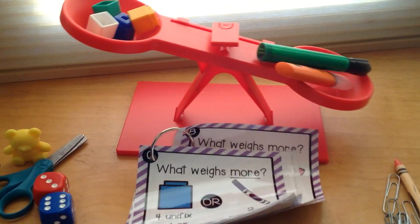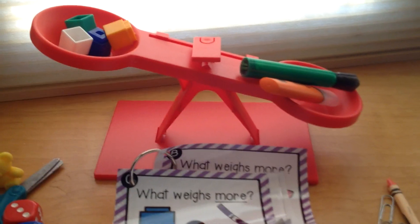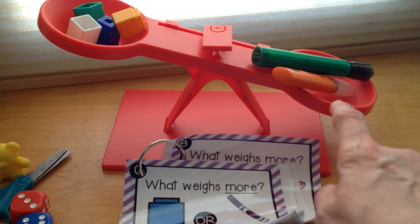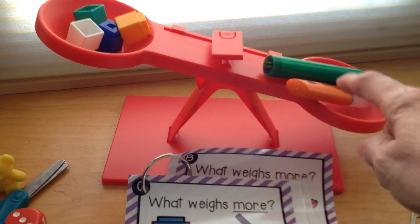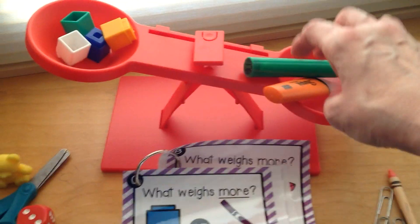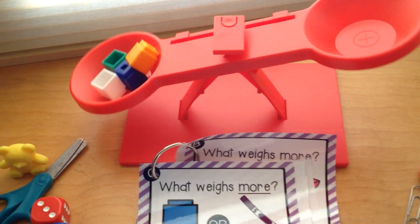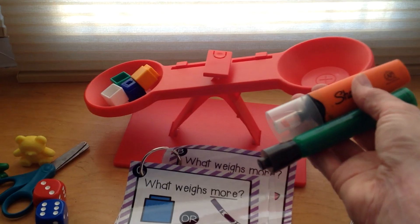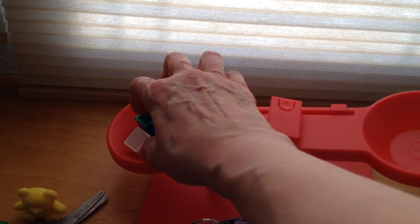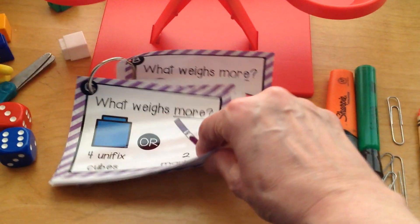What's heavier? The two markers — that's right! You see how the scale is leaning down towards the markers? That means the weight of the two markers is heavier. This is fun using the scale, isn't it? You see what happens — as soon as I take the two markers out, the scale goes down with this side. We'll take the cubes out. Let's do another weight challenge.